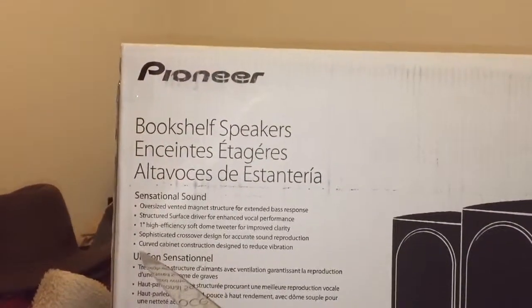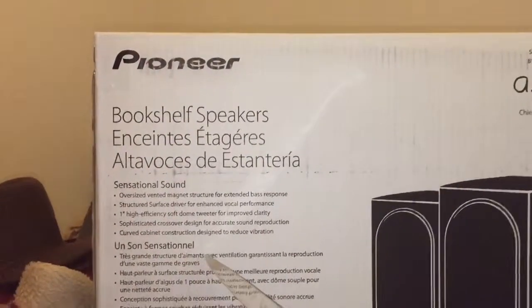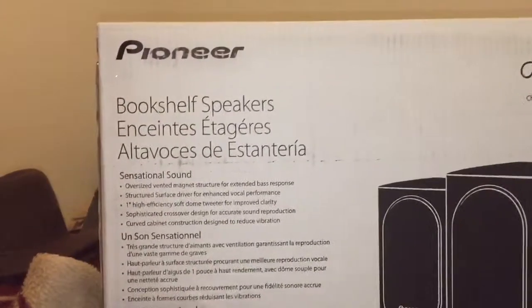Giggity. Curved cabinet construction designed to reduce vibration. Espanol, whatever.